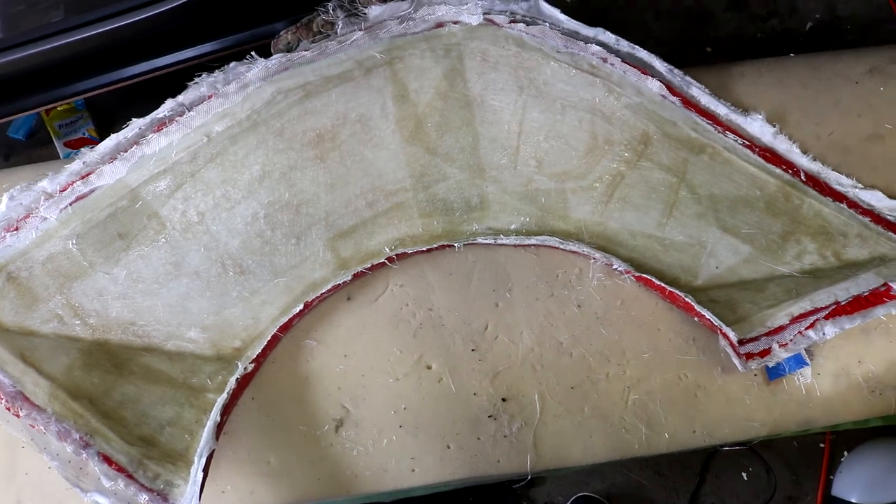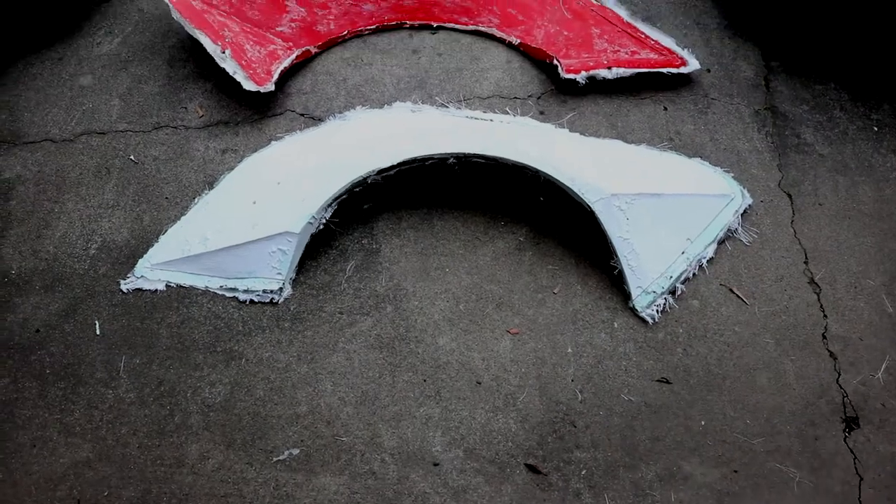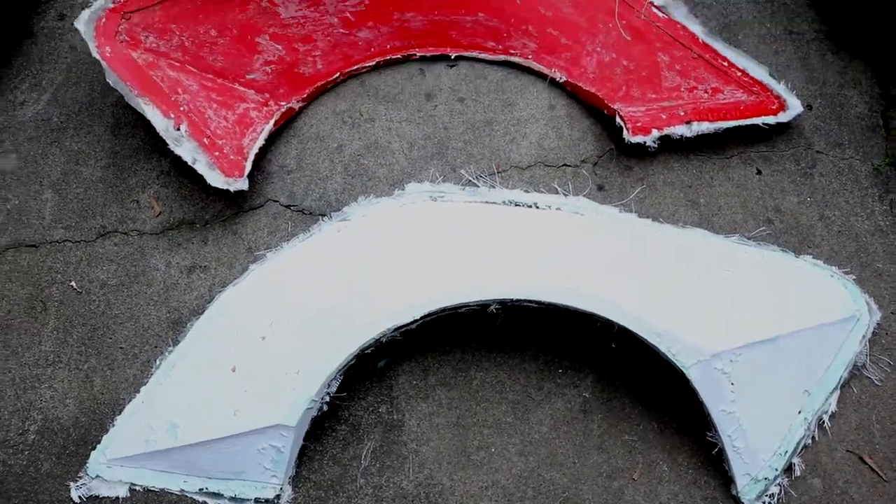Then you can eventually just kind of dislodge it as you go along and that should be it. Let's try and take this thing out and see what it looks like on the other side - see what kind of repairs we're going to need to make. Here it is, here's our first flare right out of the mold.